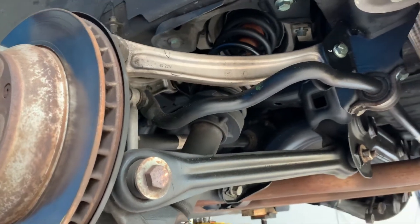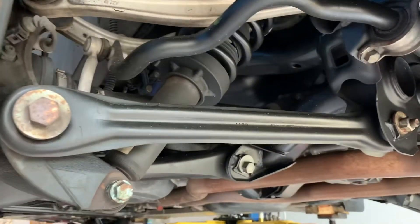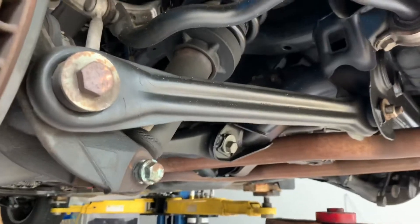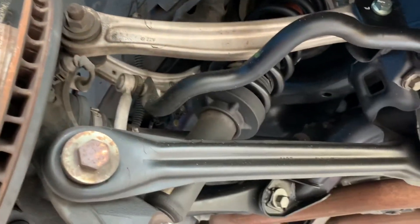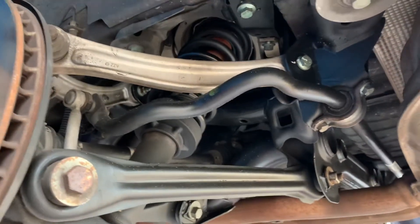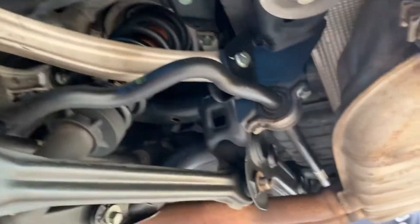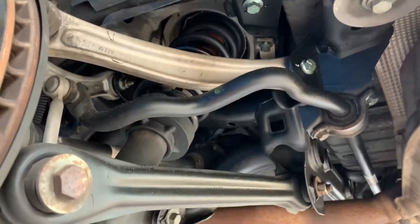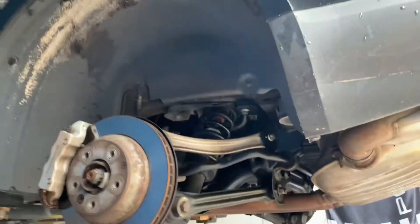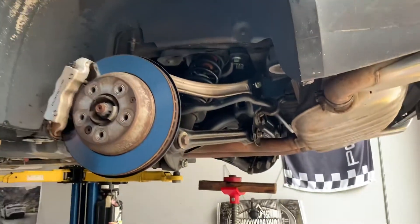On the last episode we talked about the Cayenne front shocks, so this is the Cayenne rear shocks — again steel spring. This is a gen 1, 2004, and this would be good all the way through maybe a little bit further for the steel spring cars. So what we're looking at here: we took the rear tire and rear wheel off.